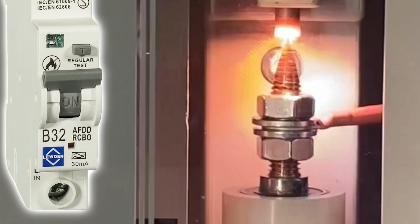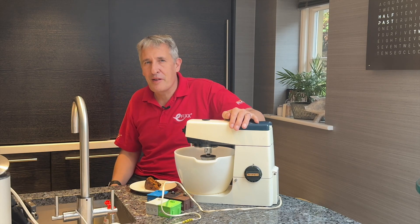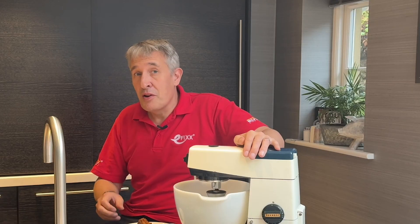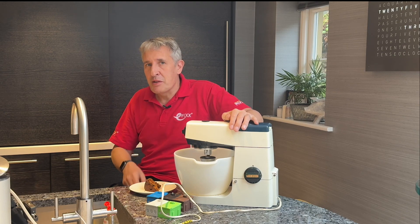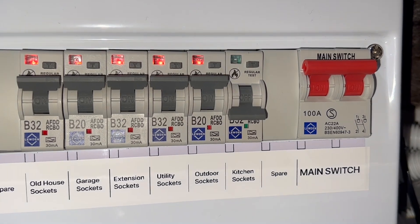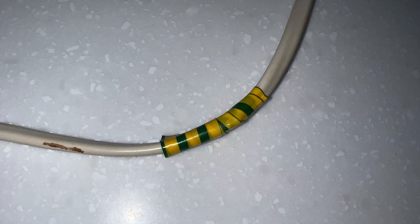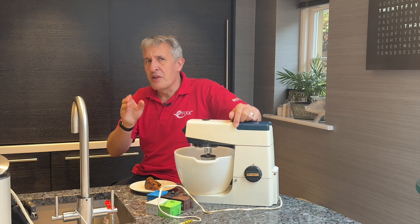Since the introduction of AFDDs, we've found that rather than just protecting the fixed wiring, they are good at identifying potential faults with connected appliances. Which brings me to our AFDD tester — this Kenwood Chef food mixer manufactured in the 1970s continues to serve its purpose, even after nearly 50 years. With no fancy electronic motor controls, it relies solely on solid engineering. Interestingly, every time it's plugged in, it reliably trips the AFDD on this circuit. Is it due to the peculiar current waveform generated by motor control of that era? Or is it a result of the temporary but permanent fix to the appliance lead? Before giving up on this sturdy piece of British engineering, we decided to conduct some further investigations.